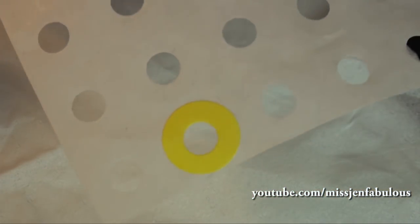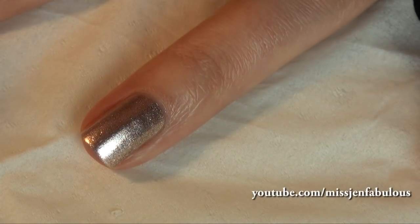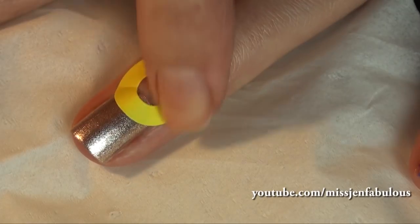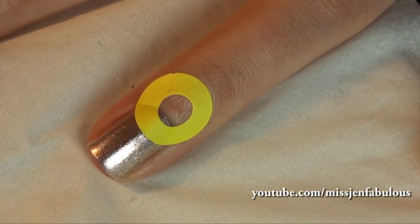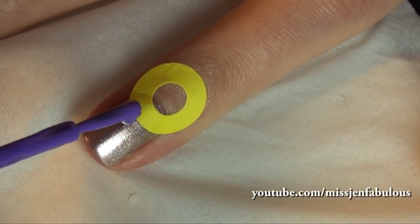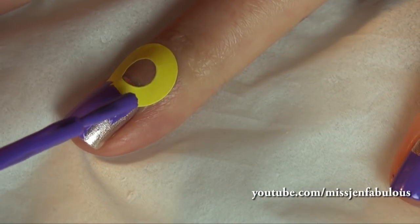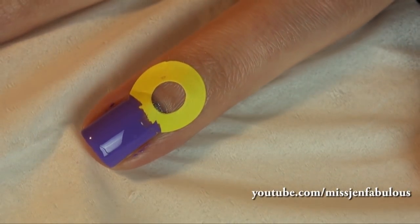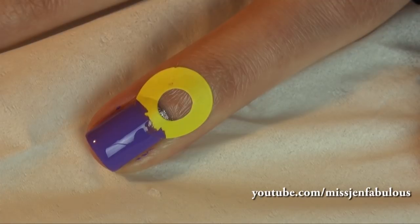For manicure number three, you're going to need a sheet of little ring stickers. You can get these at any office supply store or in the office aisle of any drugstore. Paint your nail any color that you want, then just put the little ring towards the bottom half of your nail — this is going to create the perfect half moon manicure without having any type of skill. Just make sure your base color is 100% dry or else the sticker will pull it off. Then paint on your color of choice over that. I like to let it dry for just about a minute or two before removing the sticker.